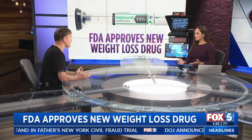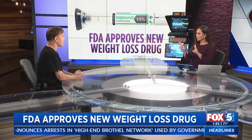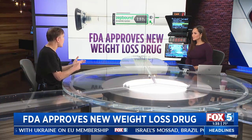Obesity is a crisis in our country. Do you think we'll be seeing more of these drugs? ZepBound attacks both the GLP-1 and GIP receptors. I'm sure this is just the tip of the iceberg — more and more research is being done. While 20% or 25% is a significant number, if you're morbidly obese that can get you started, but you still need to change your lifestyle and activity level — get patients to see a dietician, change food groups, eat more fruits, vegetables, and fiber, and choose leaner proteins like fish.